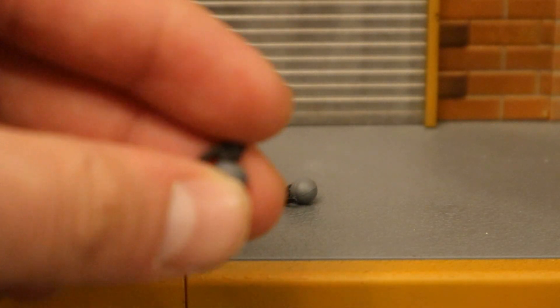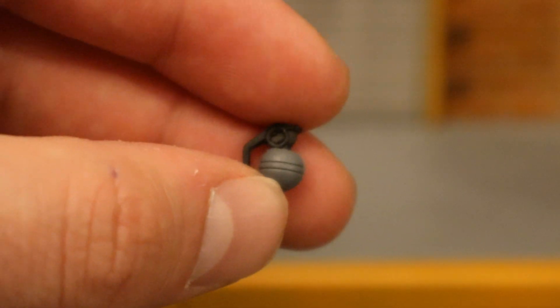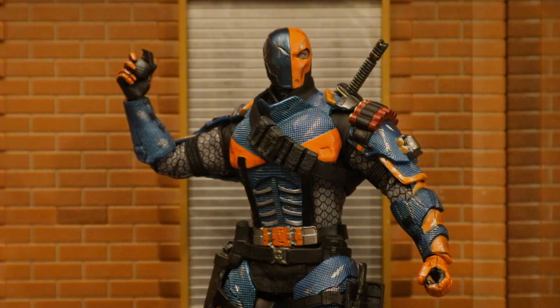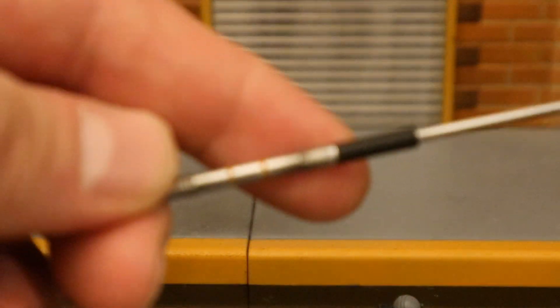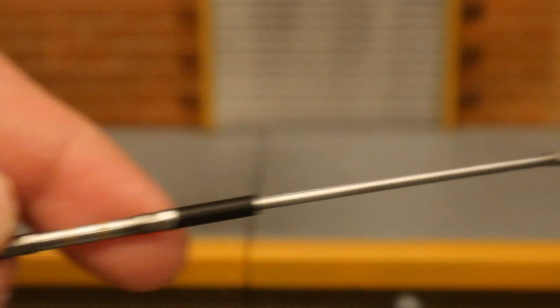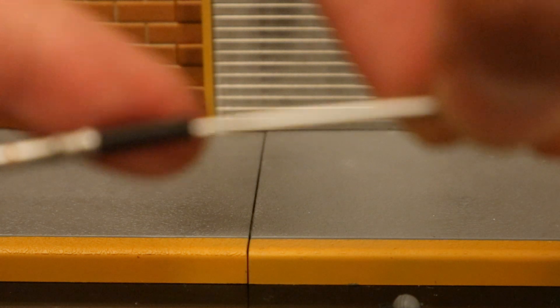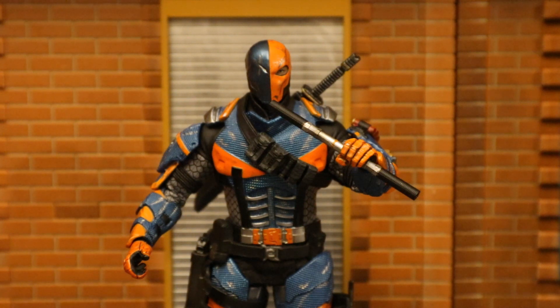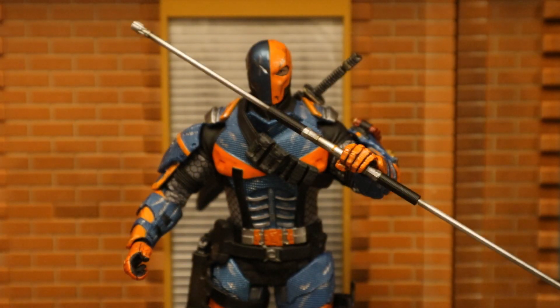Now for his grenades — he's got two of them, both pretty small, gray with a black pin at the top. Here's Deathstroke holding the grenade; it's quite small and doesn't seem to have any way to attach to his belt. Now let's look at his staff: nice detail on this thing, got a couple of gripping spots. The tips are the same and it does come apart, then goes back together just fine. You can have Deathstroke holding his staff without the extra pieces — like it's broken down — then pull it out and extend it. Here's the staff fully extended.